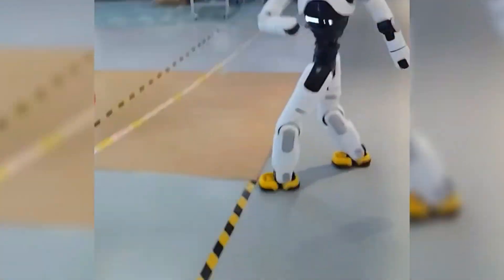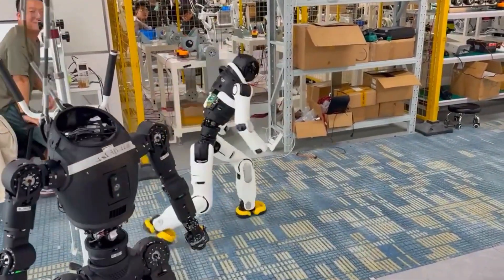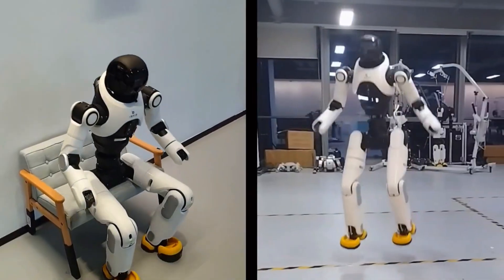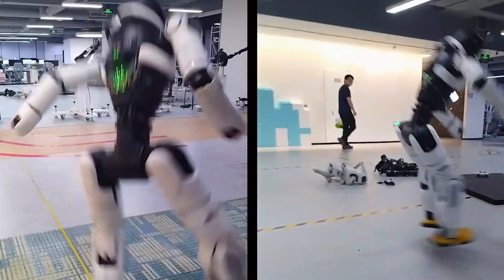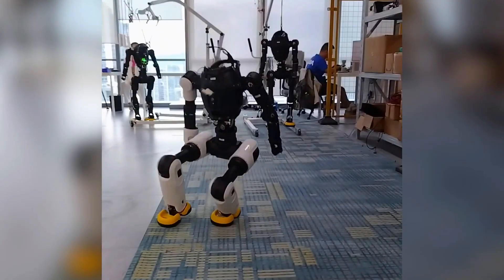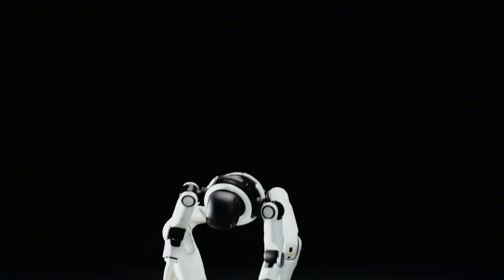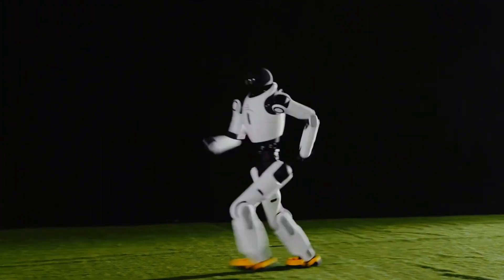And here's what makes it even crazier: Agibot X2 isn't just showing off. This robot already packs modular joints, multi-force feedback, and real-time perception that lets it adapt mid-action. That Webster flip is proof that robots are breaking through one of the hardest barriers — agility that rivals the human body. The company even had some fun with it, posting: 'You may not know me, but you must have heard of the Webster flip.' Bold words, but fair, because this was history in motion.